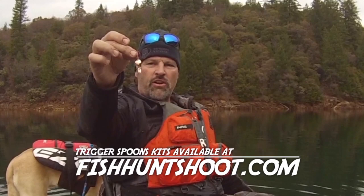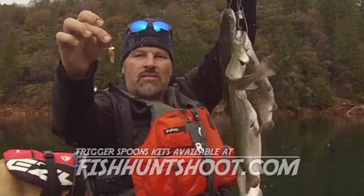Do you want results next time you go trout fishing? Get yourself a set of trigger spoons and put a limit on the stringer. They flat out produce.